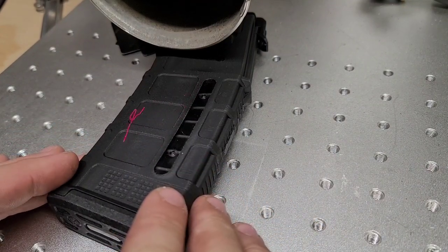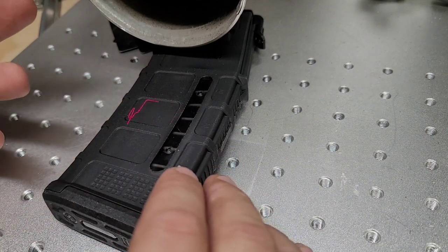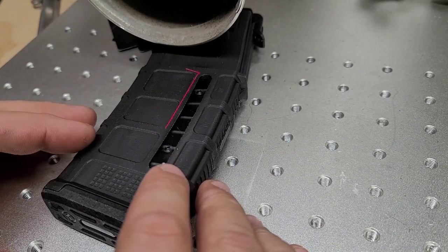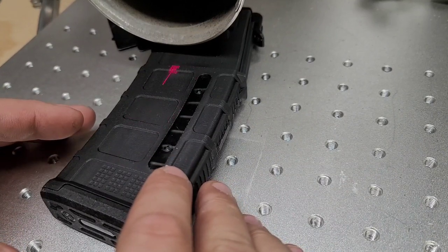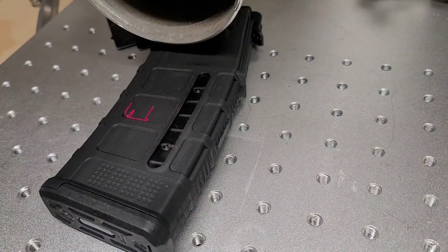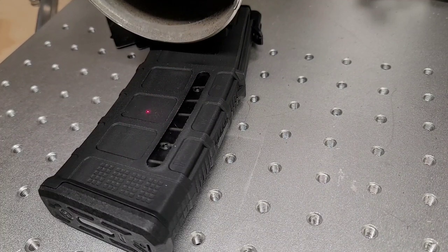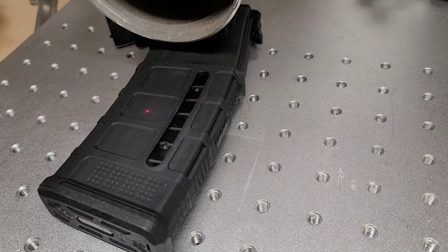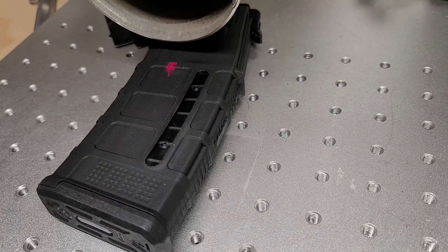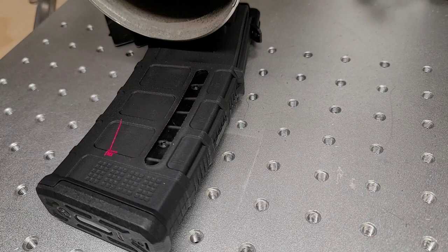This right here is original artwork — I've done it a few times and I have a fixture for it, but I'm only doing one P-mag so I'm not gonna bust out the fixture. We're already at the set height. This is a gen 3 P-mag, windowed. Here we go — I think you guys will like this.